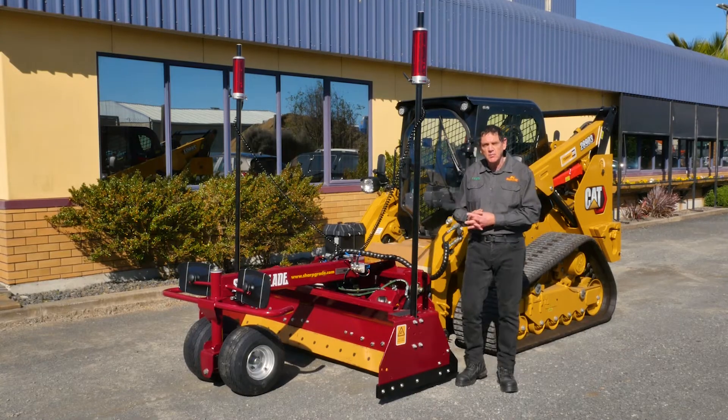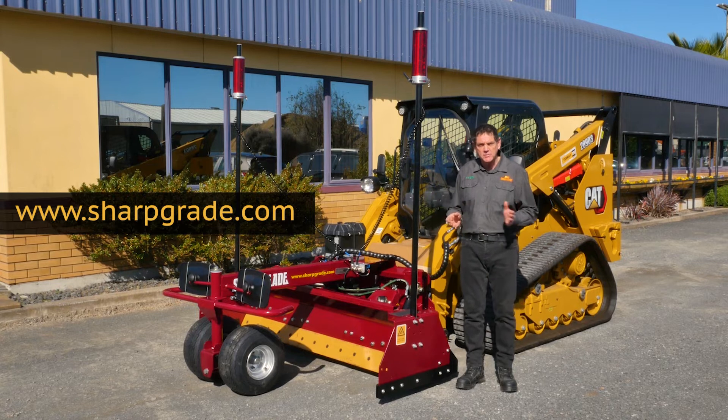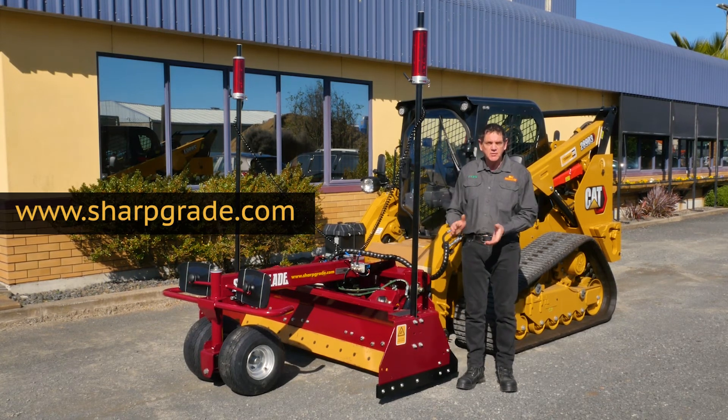If you'd like more information, please visit our website at www.sharpgrade.com. There you'll find links to all of our machines from 48 inch to 128 inch. Thank you for watching and have a good day.